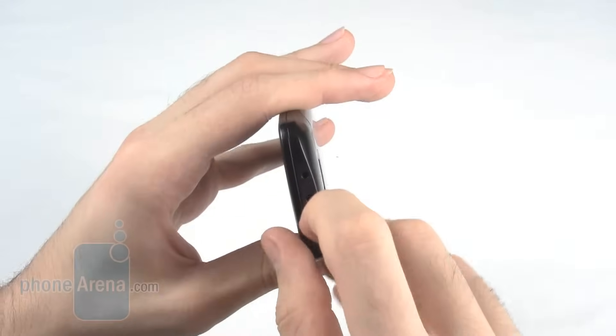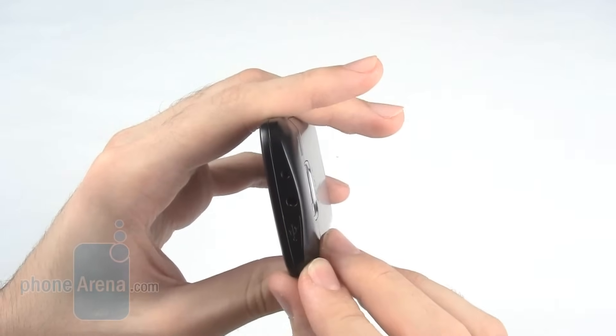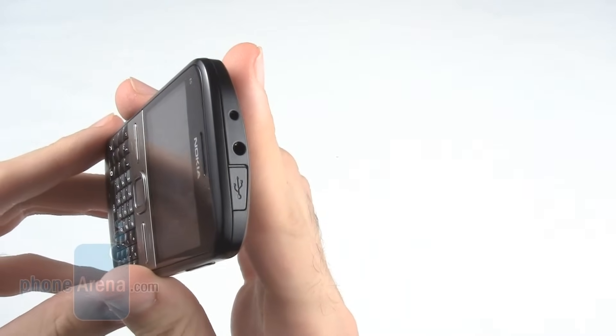On the top of the phone is a micro USB port, a 3.5mm headphone jack, and a 2mm Nokia charging port.